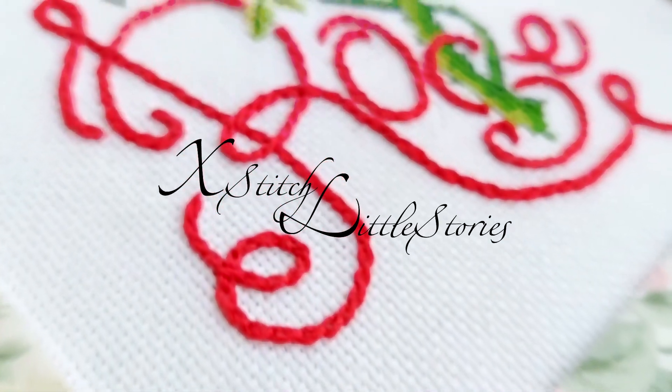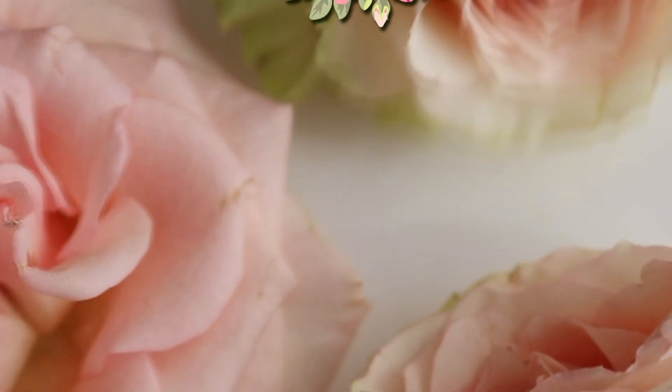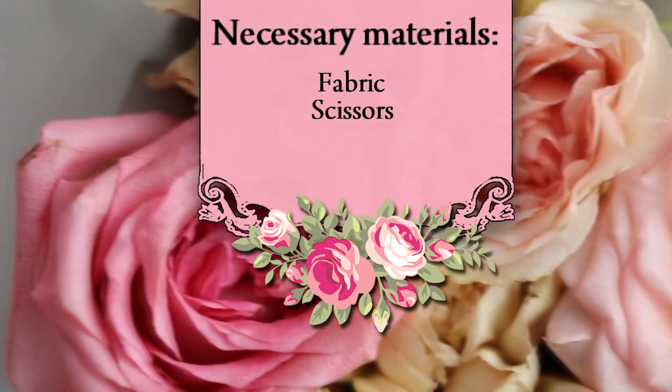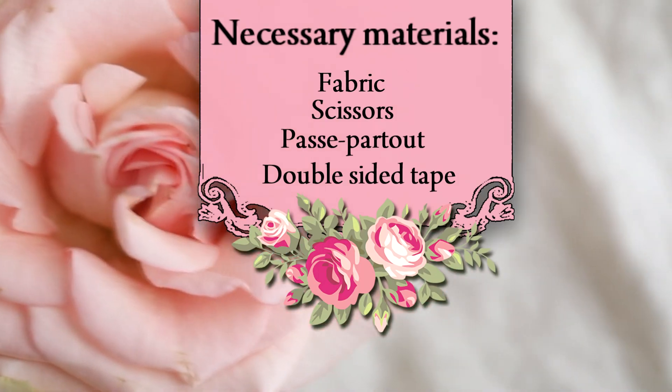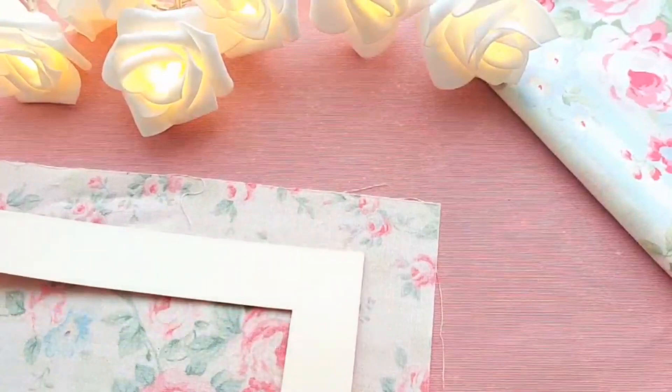Hello creators. In this video I show you how I cover the passé pato with fabric. Prepare the fabric and cardboard passé pato.